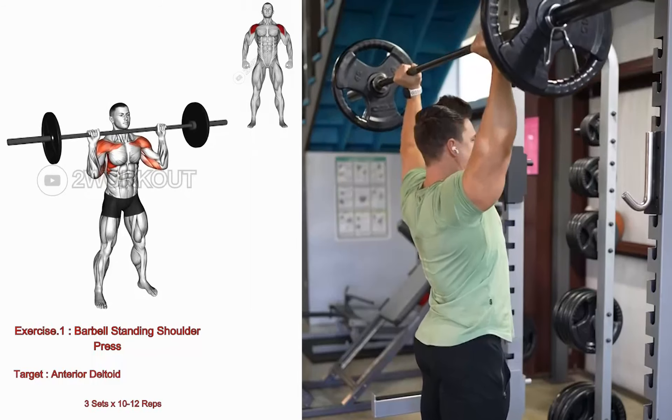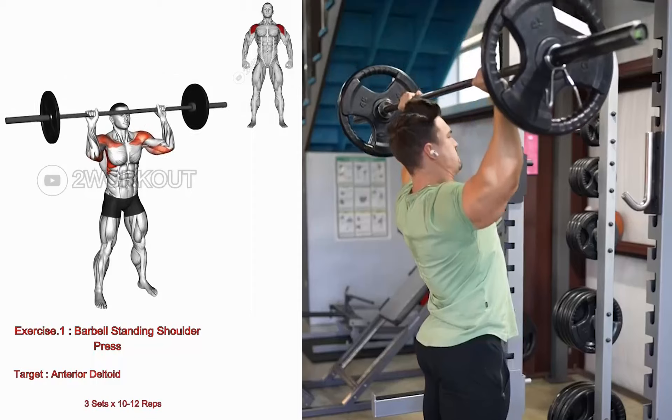Lower the barbell back down to shoulder level. Repeat the sequence for your desired number of repetitions.